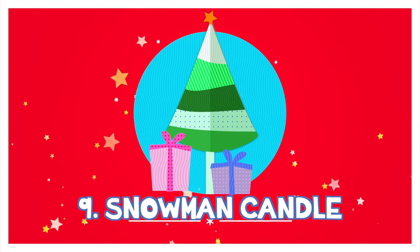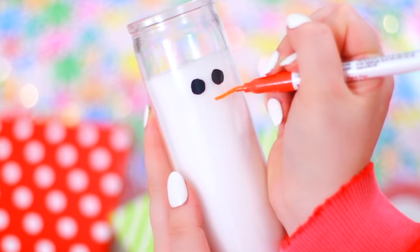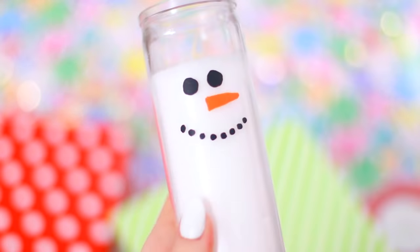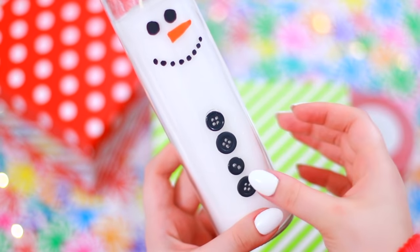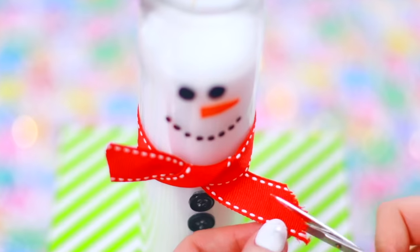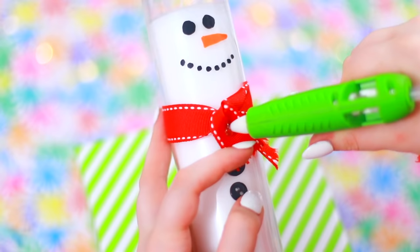This is a snowman candle. I just found this clear candle at the dollar store and I'm drawing a snowman face on it. To make it kind of 3D and an official snowman, you need some buttons — I'm just gluing some mismatched buttons down the front. There's one more thing the snowman needs, and that is a scarf. I took some red ribbon and tied it around, and then I even fringed the edges. A little hot glue and he is perfect — he's such a fun, festive little candle!